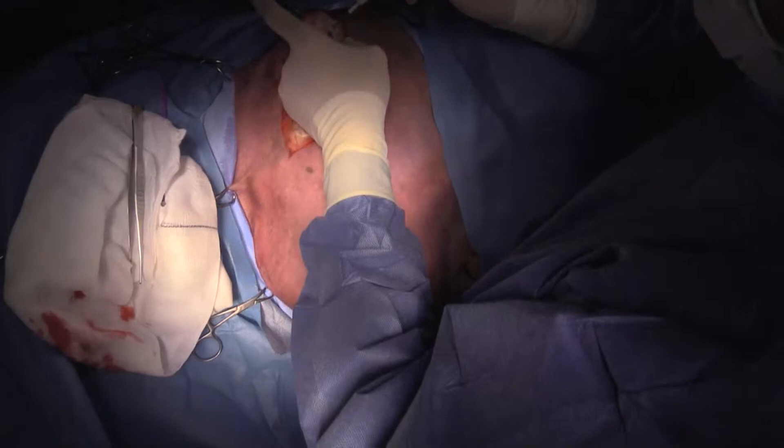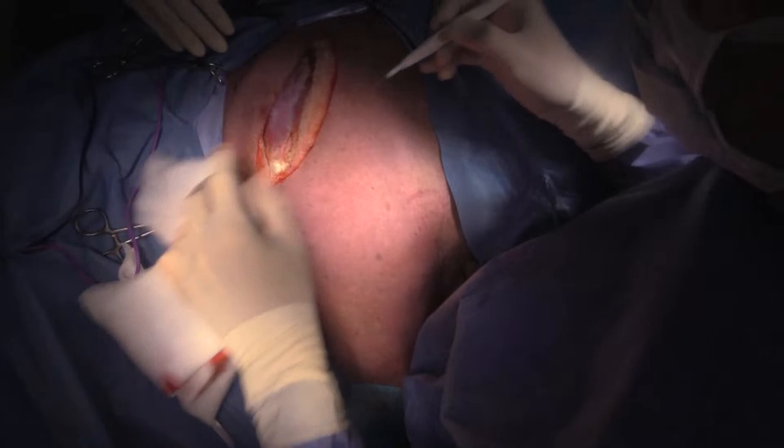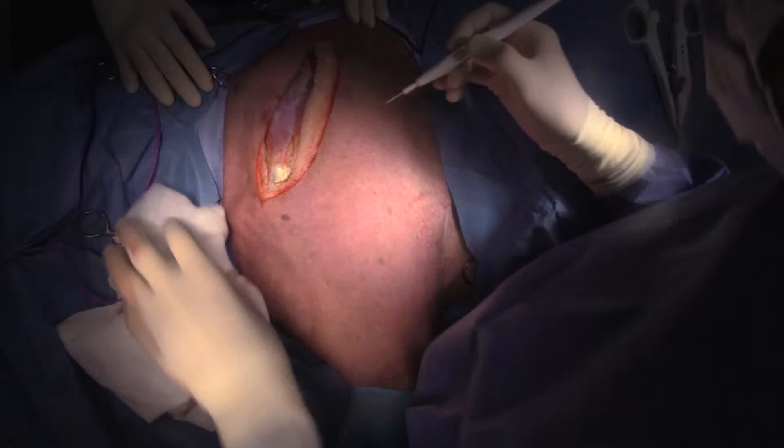Limb salvage surgery is associated with a lot more complications than amputation. Potential risks include recurrence of the tumor and infection. Interestingly, infection actually doubles the survival time with osteosarcoma when limb salvage surgery is performed.